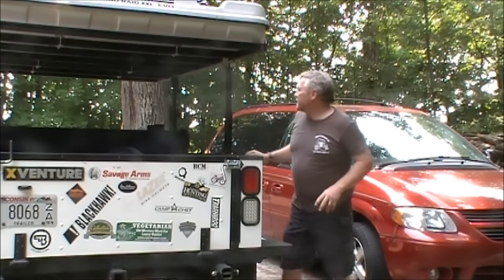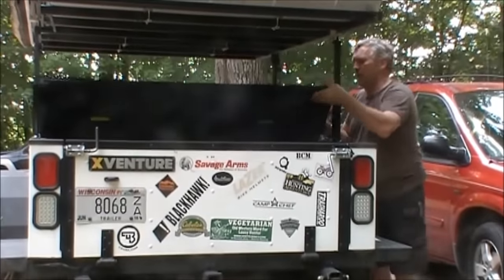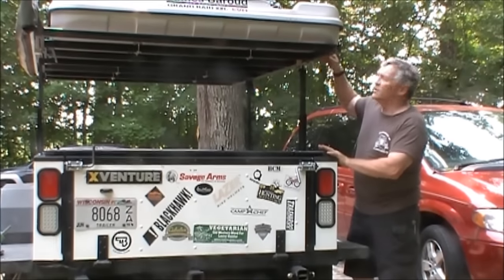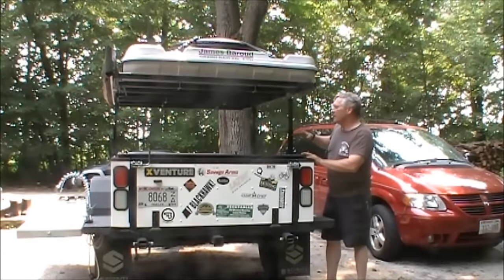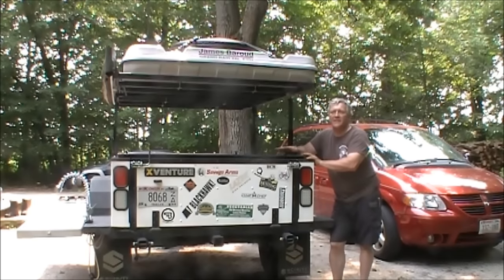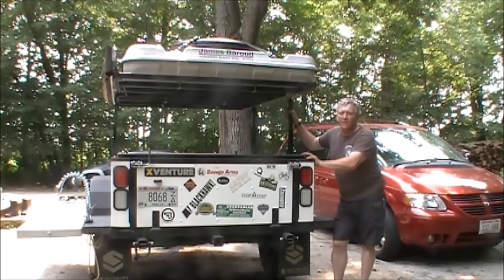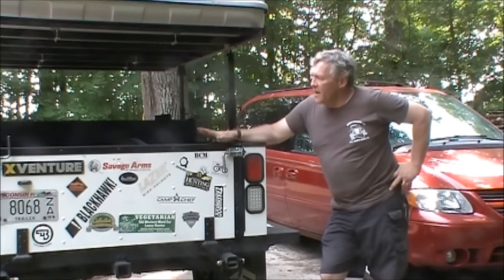To close up the bed, there's a hard tonneau cover — you just roll it forward and the individual panels latch down so you can securely lock the trailer. The rack can be set at two different heights, with about a nine-inch difference between the down and up positions. The up position exists because this trailer is capable of carrying a full-size ATV or dirt bikes — the raised position lets you get the ATV in underneath the tent without reducing the flexibility of the trailer.